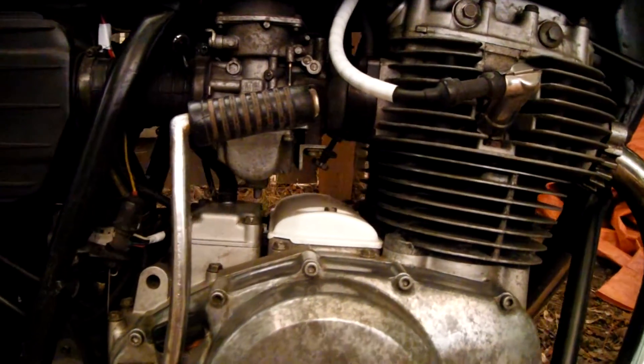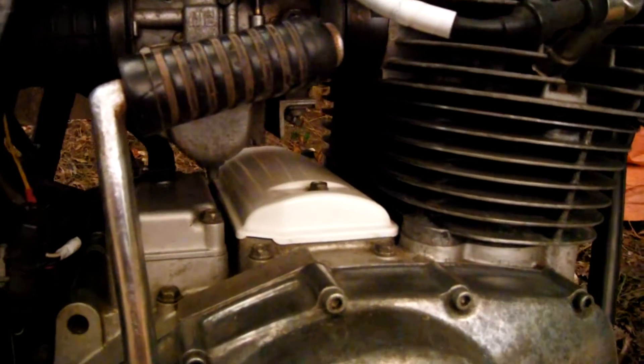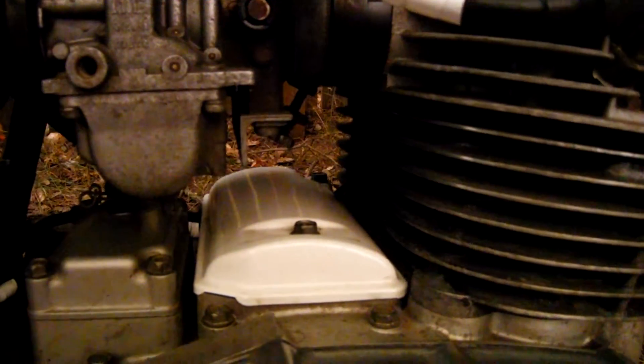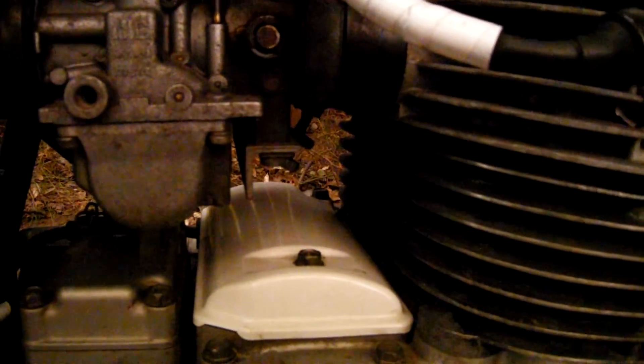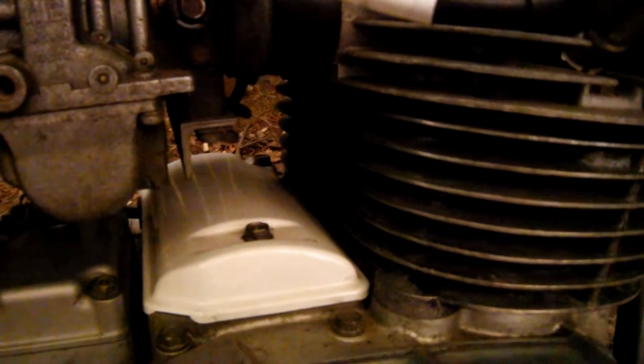So I get back from my ride and I noticed the occasional popping backfire or something, but I just felt like I should take a little look. Smelled a bit of hot oil, just added some, and it's a bit dark in there.